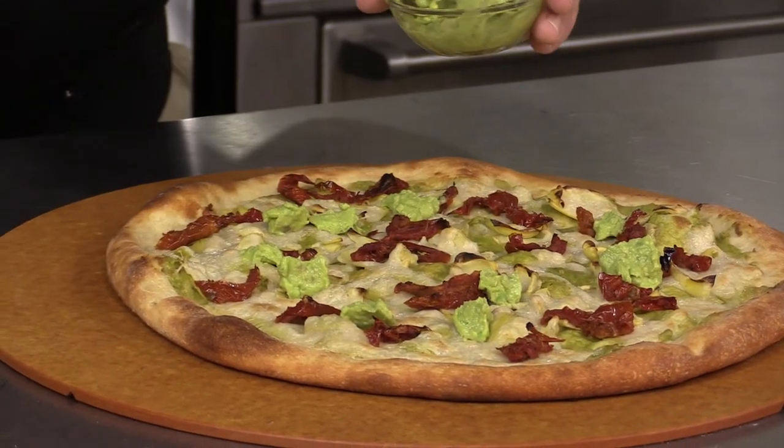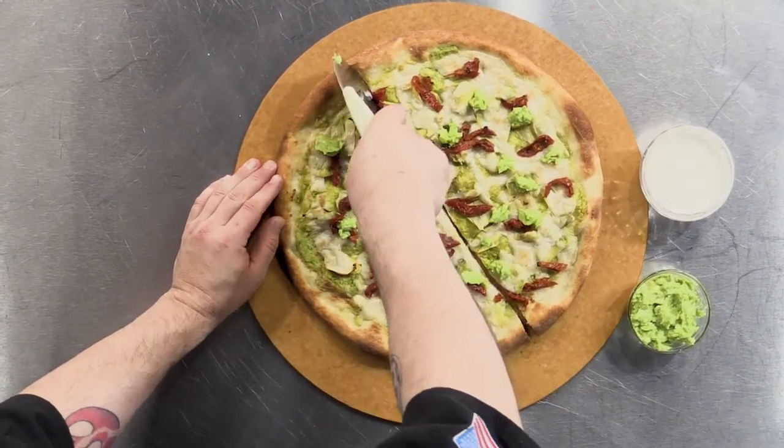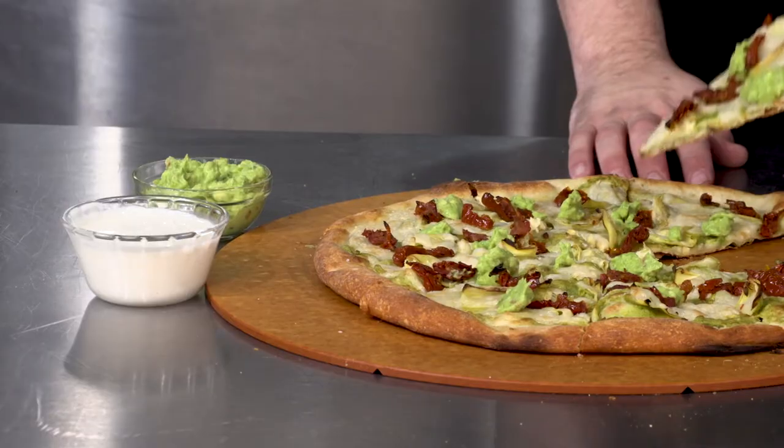You can also add additional dollops of guacamole for flavor, color, and the cool temperature. Then cut, serve, and enjoy.